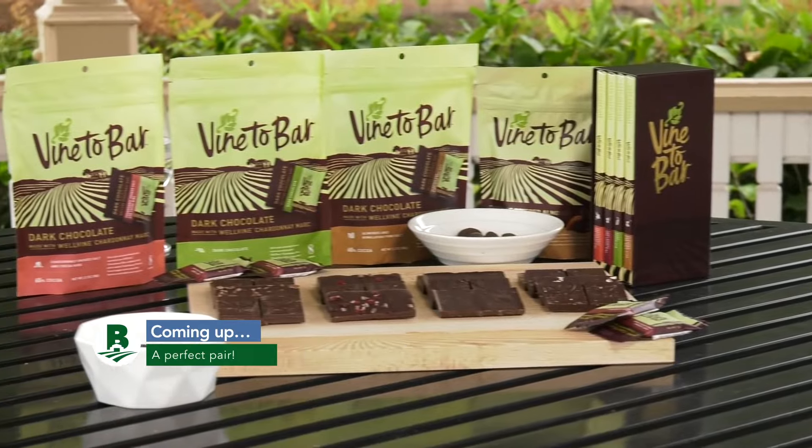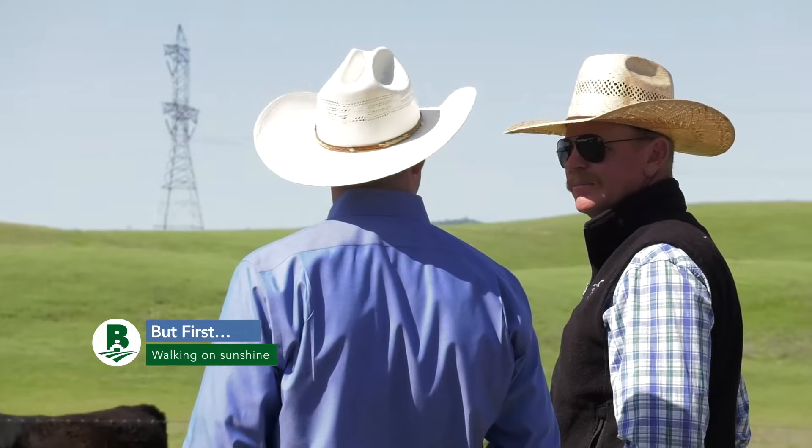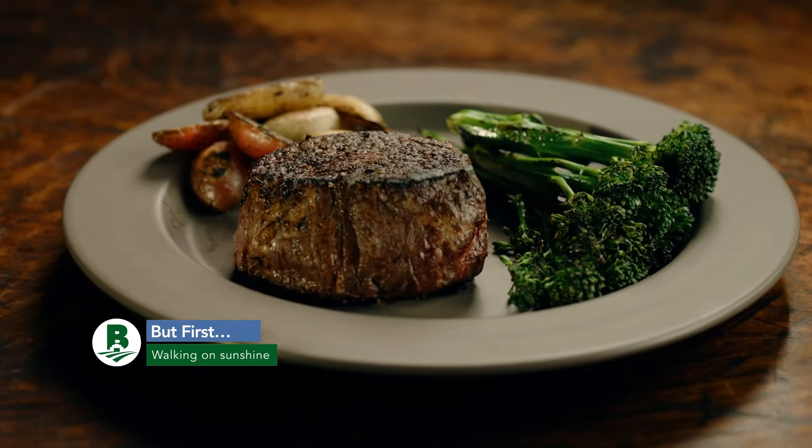Coming up, a perfect pairing that's born among the vines. But first, we visit a northern California ranch that's proud of its sun-fed products.